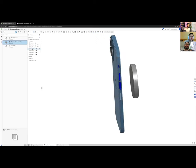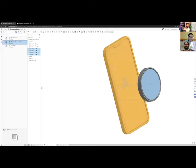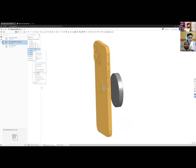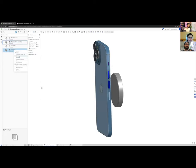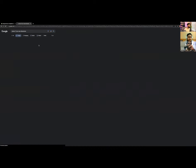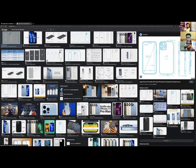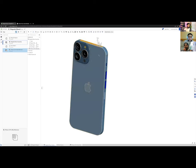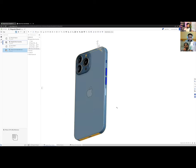These reference models are all separate parts. I'll right-click them, move them to a new sub-assembly called 'iPhone 13 Pro Max Reference,' and verify the dimensions. Looking up the specs: the width is 78.1 mm and the height is 160.8 mm. I'll confirm those roughly match the CAD model before proceeding.